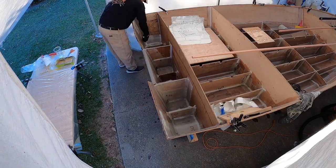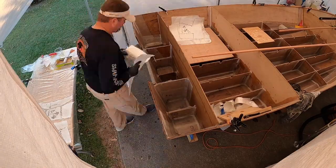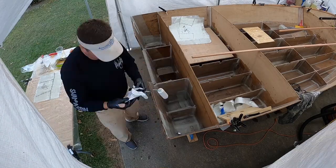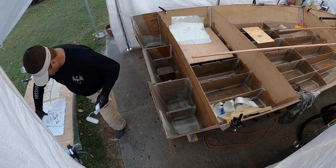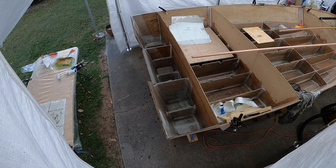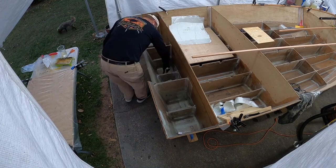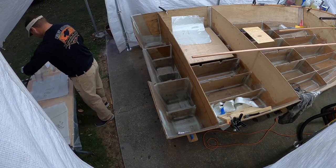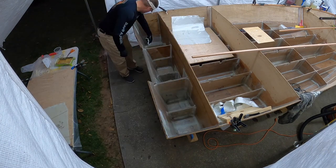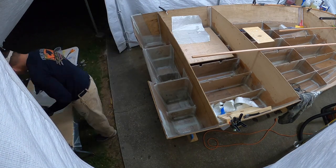I'll make one batch of epoxy, lay out my fiberglass, wet it out, and put another layer — making sure I have a good wet surface to put it onto. Then I just roll it, and about every time I place a new piece in there I can go back and roll everything I've done before. Then I go back to my little epoxy table, mix up some new epoxy, and just keep going — one batch after another. I want to say I used about two gallons doing this whole stern, maybe not quite that much, but it was a lot of batches of epoxy to get it done.